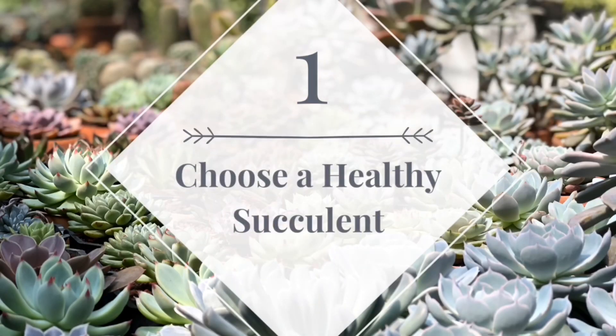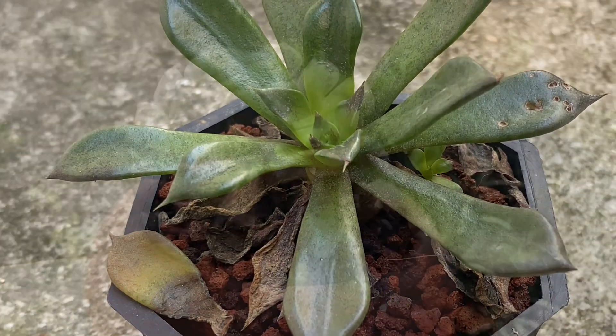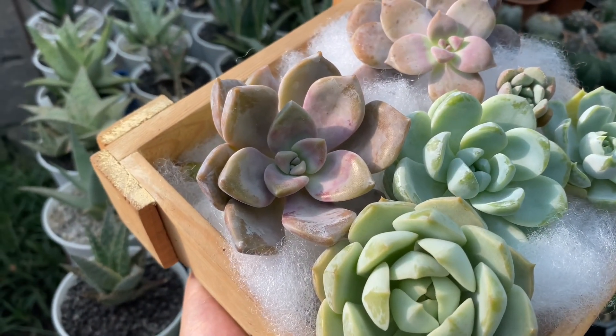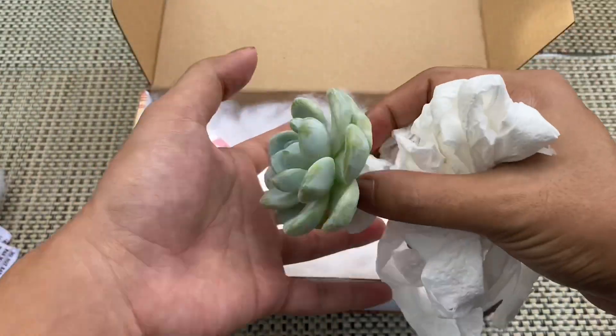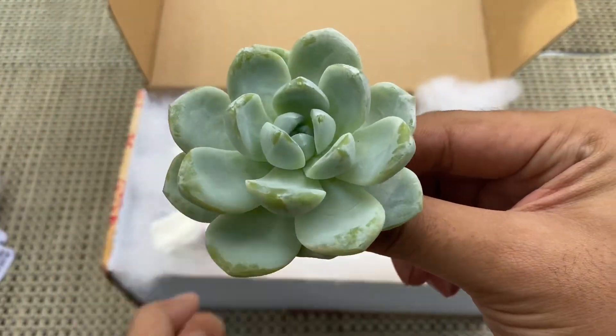First tip: choose a healthy succulent. Don't buy a succulent that is etiolated, infested with pests, has soggy and dry leaves, or basically unhealthy looking. You want to start your collection by choosing healthy succulents with nice color, form, and shape. This is why it is important to choose a trusted seller when buying online, and to carefully check the succulent when buying at a local garden store.